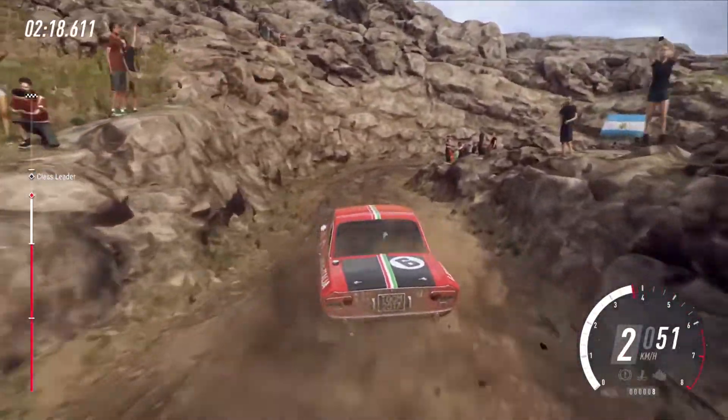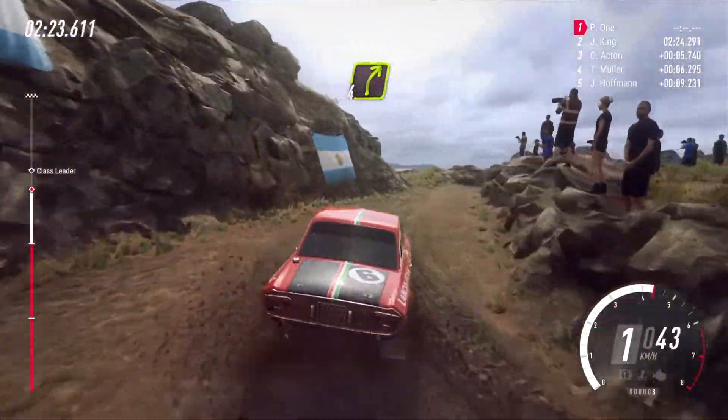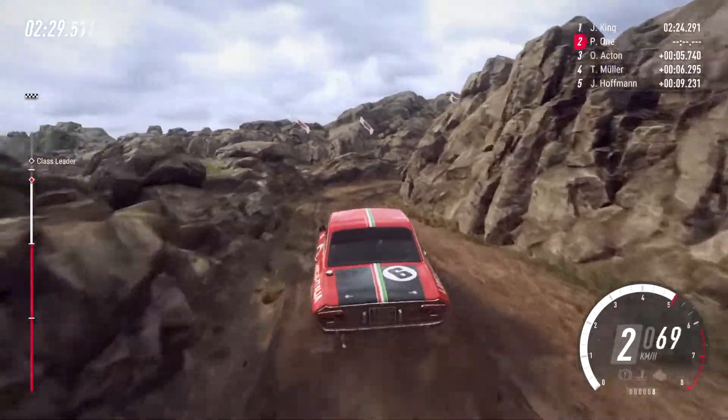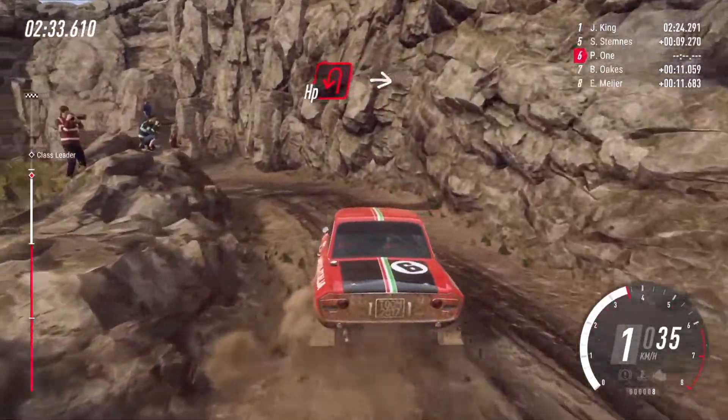2 right long tightens, into 3 left long tightens, open tightens, into 2 left long tightens, into 5 right.